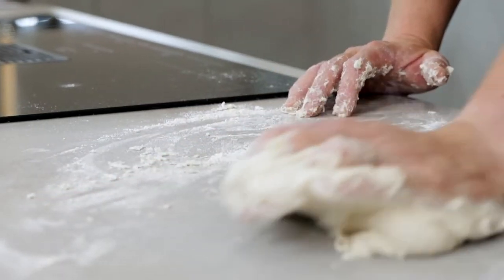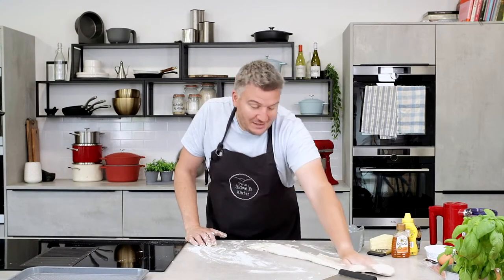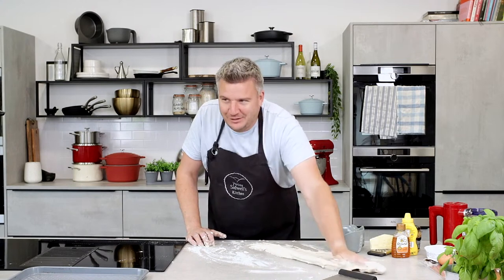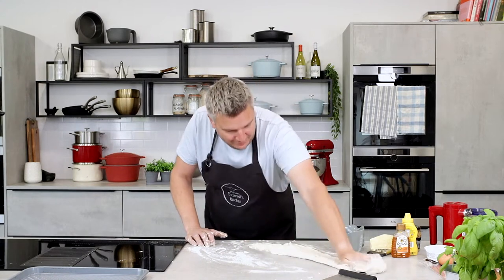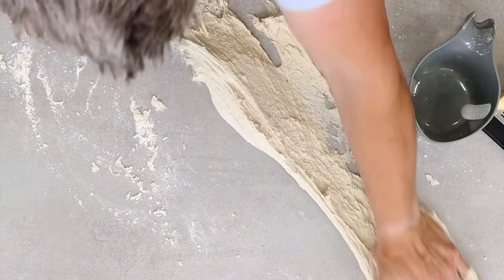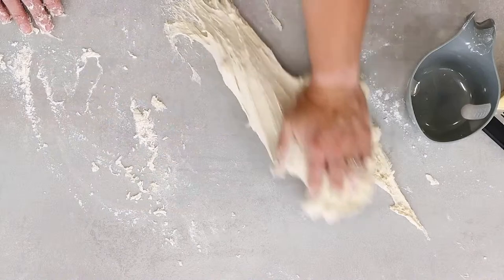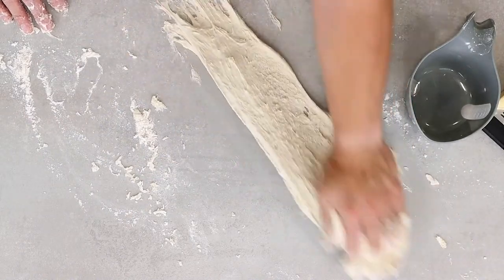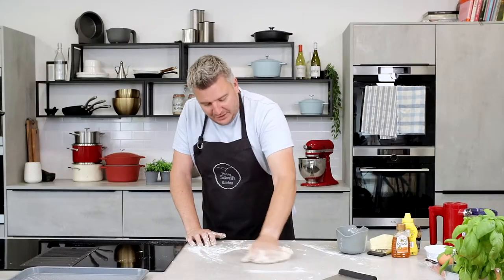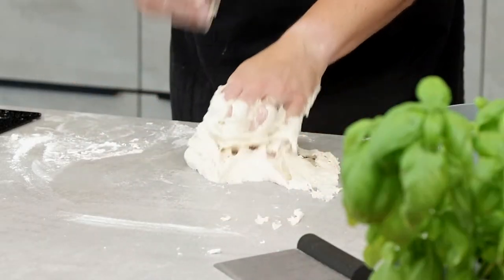When I had my first bakery business, I couldn't afford a mixer and we'd be mixing 10 kilos of dough at once — 20 times this amount. It really took it out of you. I said to the guys who worked for me: the quicker we sell all this bread, the quicker I can buy a mixer. That was our motivation. We ended up selling 150 loaves a day for maybe a month, and then I was able to buy a mixer. You can see how the dough becomes smoother and more elastic.